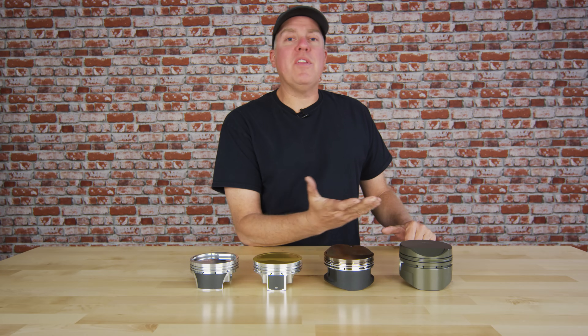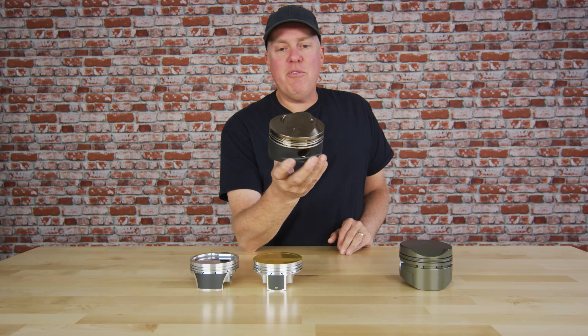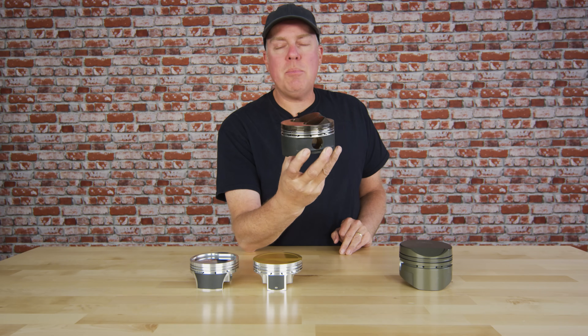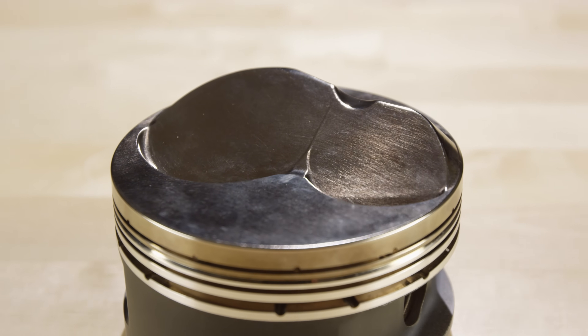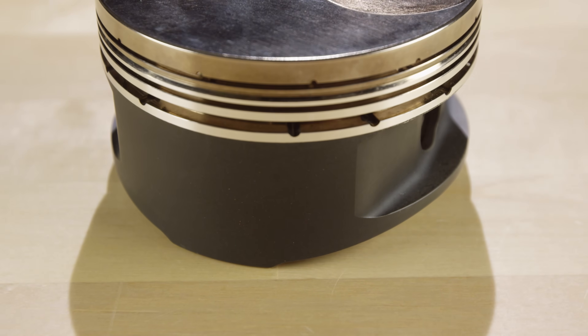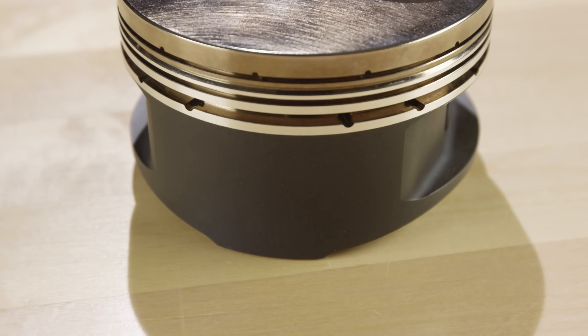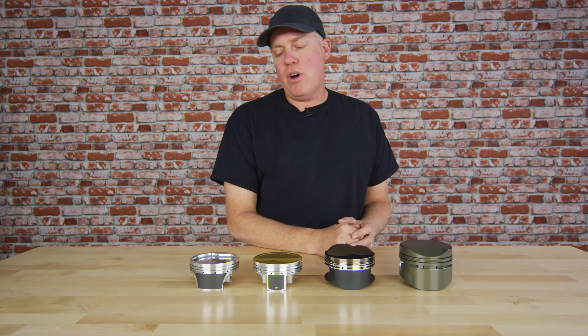David Freiburger here, and among other things, I'm a land speed racer. This piston right here is a very custom special unit that JE Pistons did for me. It's got a bunch of coatings on there that frankly I'd never used before and didn't completely understand, so I had it explained to me, which turned into this video — sort of just the core basics of the different coatings that you can see on some of the JE products.